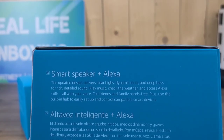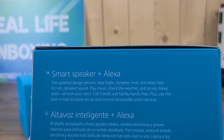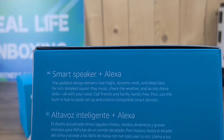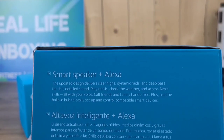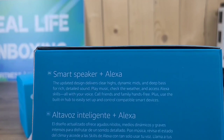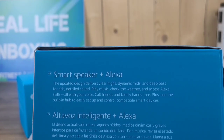This is a smart speaker plus Alexa. The updated design delivers clear highs, dynamic mids, and deep bass for rich, detailed sound. Play music, check the weather, and access Alexa skills, all with your voice. Call friends and family hands-free, plus use the built-in hub to easily set up and control compatible smart devices.